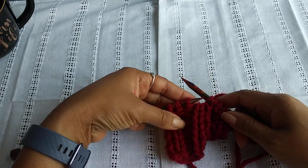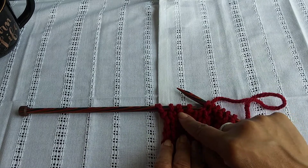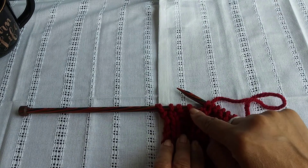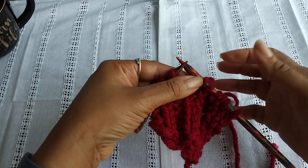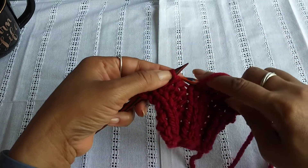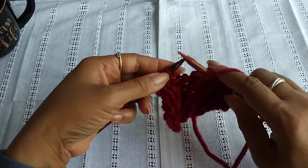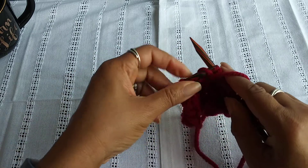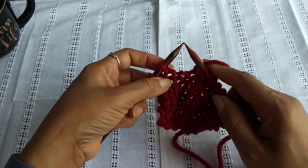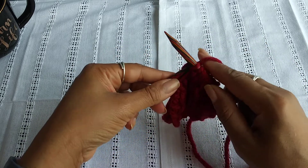So now you're going to purl two. How do I identify my purl stitches? Because they have this little raised bump at the top here. And if you need a tutorial as a refresher on the purl stitch or the knit stitch, you can go to the description below and you'll find a link for those stitches as well as cast on.